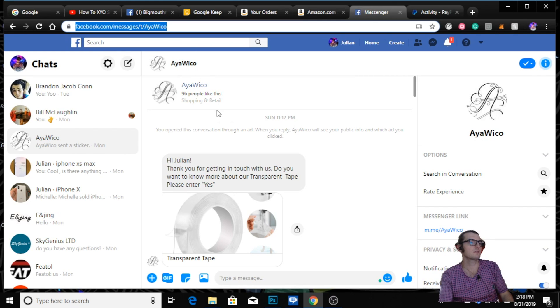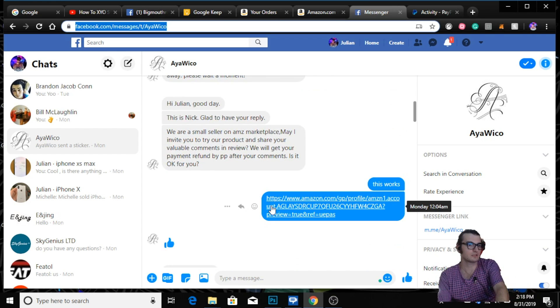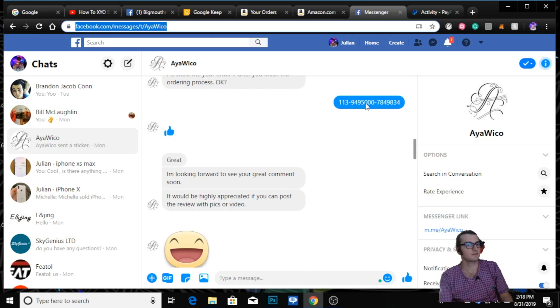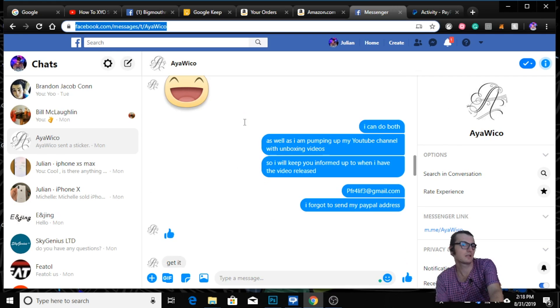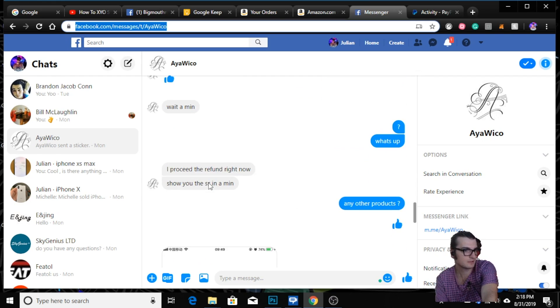A week ago, as you can see, they offered me this item. I showed them my Amazon profile, they sent me the item, I sent them the tracking number, and they're just hoping to get reviews. From there I sent them my PayPal.